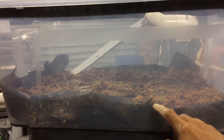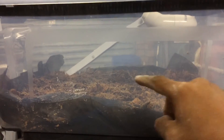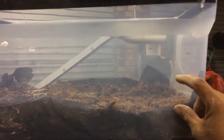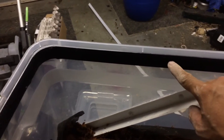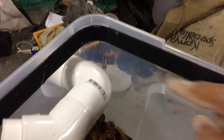Now that it's filled up to this level, I'll go and empty the previous bin into this one along with the food. I'm expecting it to fill up to there, and I will put fresh fruit on top of it, and that's it.